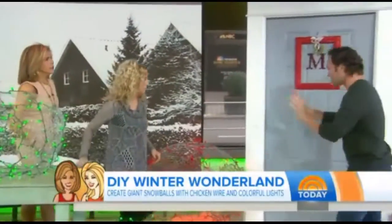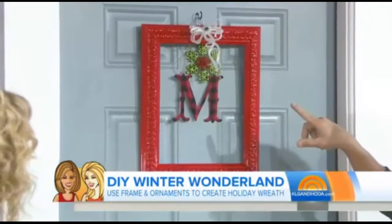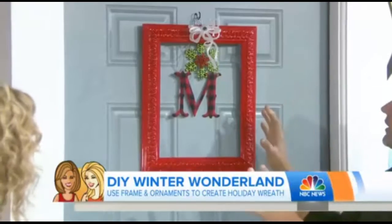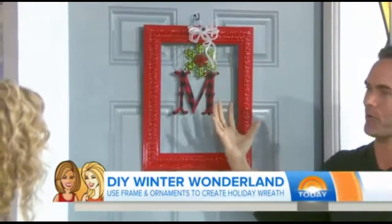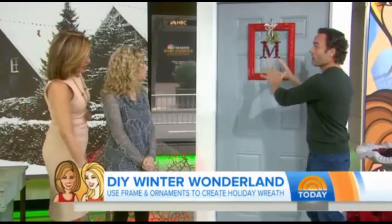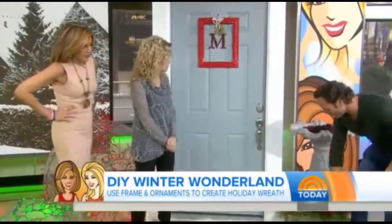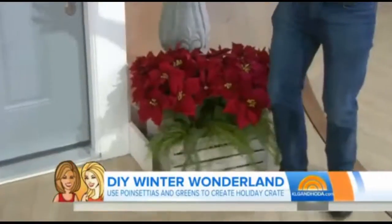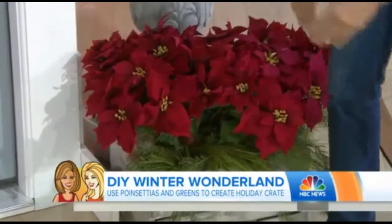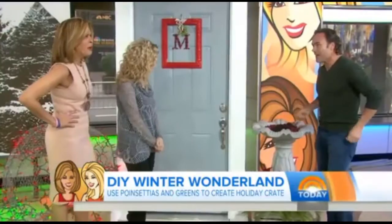You can put the snowballs nearby the door, and here's a cute idea — do you guys have any of these frames around the house? You want to do a high gloss finish, green or red, with any kind of ornament in the middle, and then you have that beautiful door. And a couple of things here on the side: a poinsettia in a crate — you can get these crates for $7. Wrap the poinsettia in a little bit of canvas so you don't see the actual bottom.